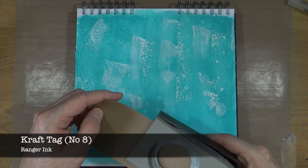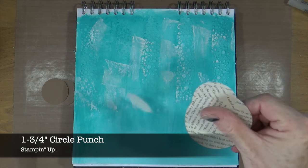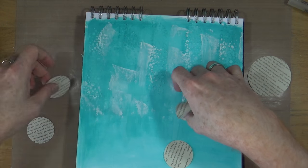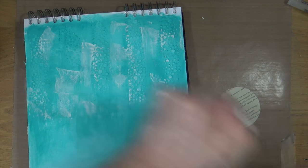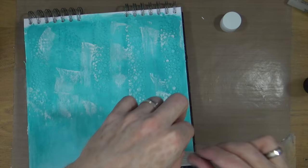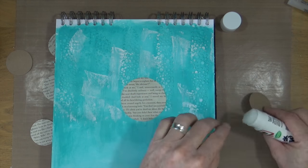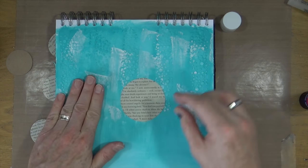It's time to add some focal images. This is a number eight craft tag from Ranger and I'm using a one and three quarters inch circle punch from Stampin' Up. I've also punched out some circles from book text, and I've cut out by hand a larger circle because I can't find my two inch punch anywhere — I think Ian's borrowed it and not brought it back. I'm using a Pritt stick to glue down those book text circles and craft tag circles on my page, and you'll see what I'm going to turn those into in a minute.